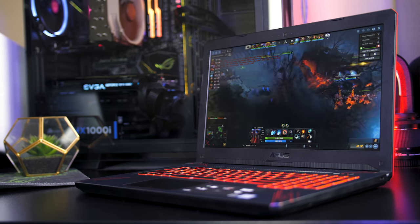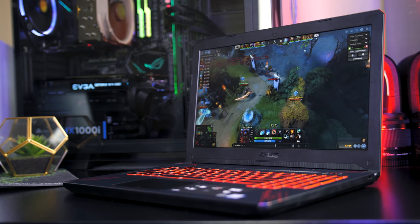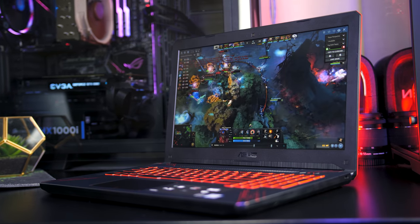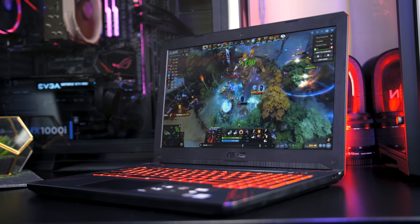The ASUS TUF FX504 is more of a budget-friendly gaming laptop compared to many others featured on the channel recently, so let's check it out and find out if it's one you should consider buying.